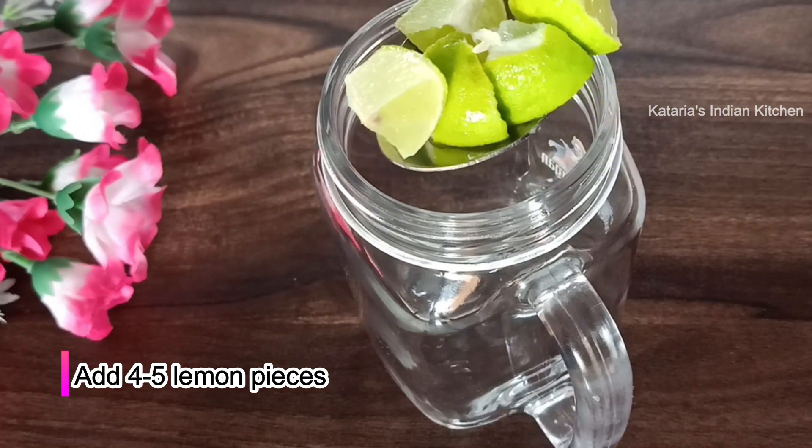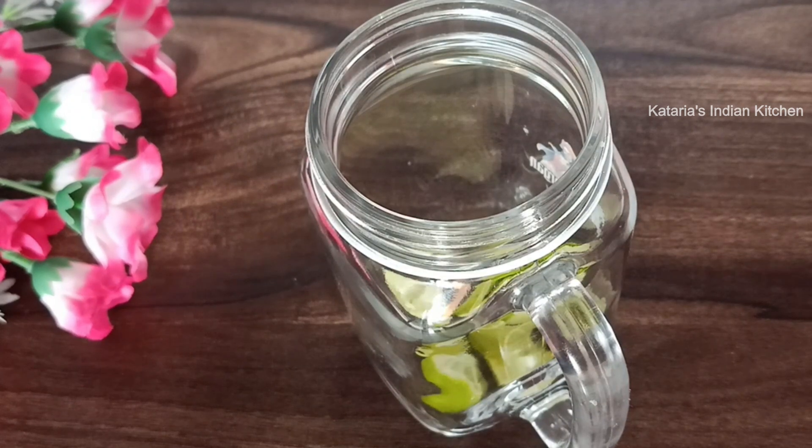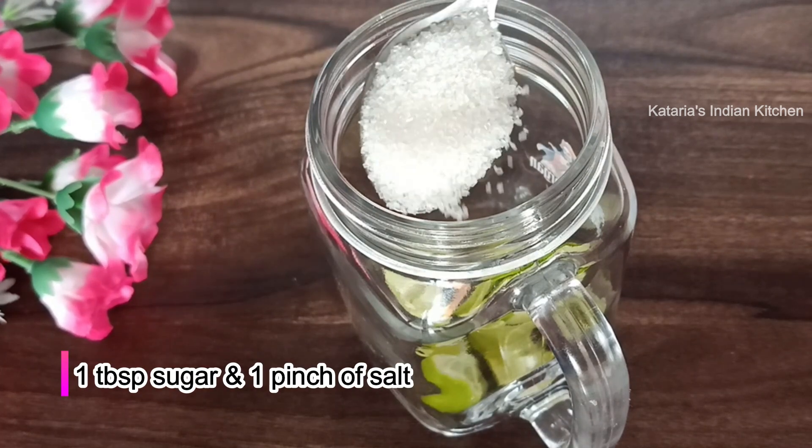We will add a little green — lime — cut in half pieces. This gives a nice green flavor. It has a really good flavor. Now we will add a good amount of this.